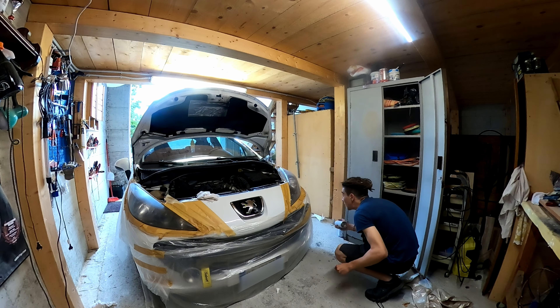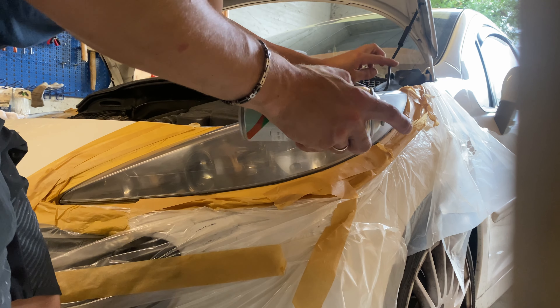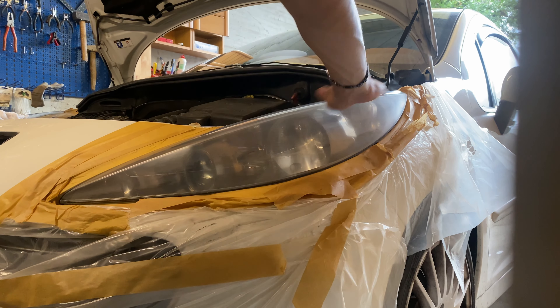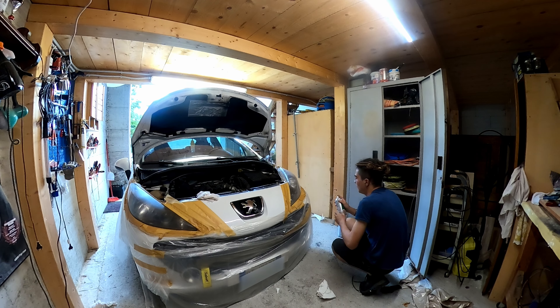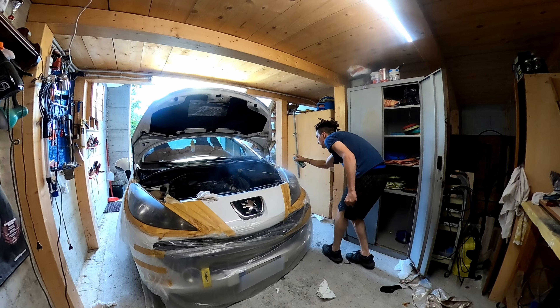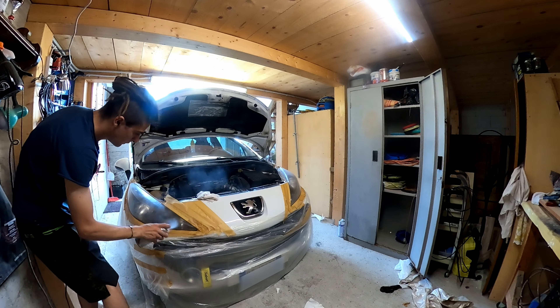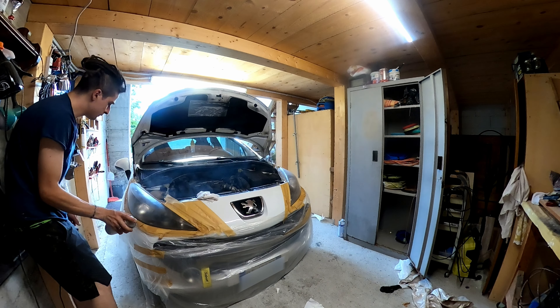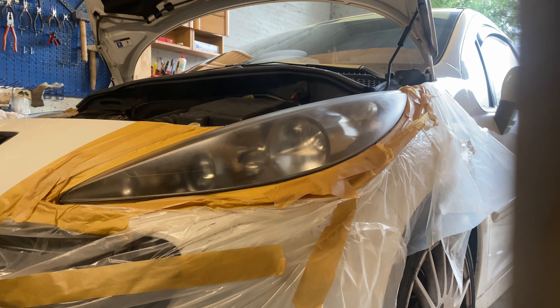Ovviamente la prima mano la darò il più delicato possibile. Andiamo a vedere che non ci siano gocce o maschie di qualsiasi roba. Sembrerebbe a posto. Una mano delicata. Per il momento fanno abbastanza schifo, ma speriamo che una volta che asciughi vengano belli.